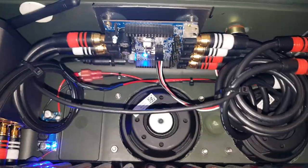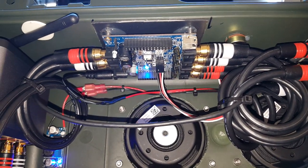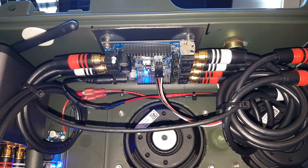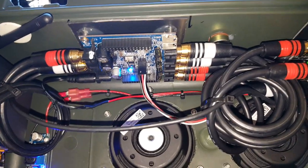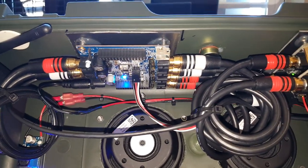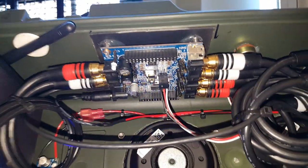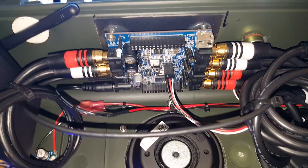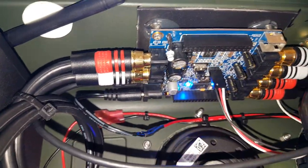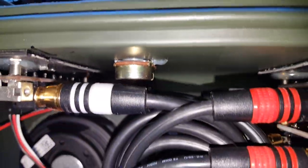The mini DSP is the bread and butter of this build. This board has the capability of doing a 48dB crossover, which is kind of crazy. To do that passively would take up all the space inside the case. This set of wires runs to the potentiometer — the B100K — up here.